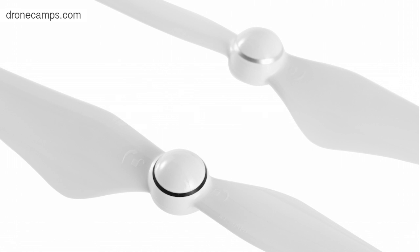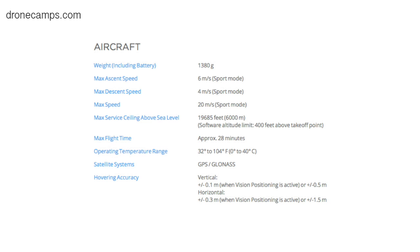Moving on to a new technology and new design — the weight is about 1,380 grams, so over that half-pound threshold. You will need to register this one with the FAA; it will be required. GLONASS is included, so we have dual GPS, utilizing both American and Russian satellites.